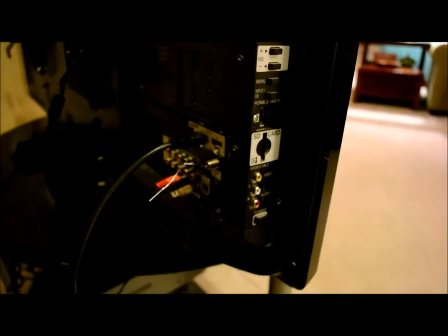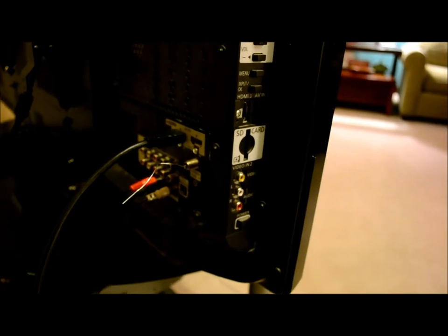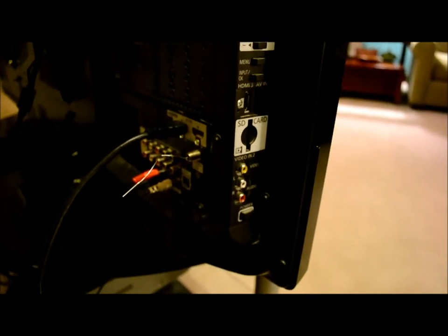I'll take a couple still pictures to show you, but that's how you get digital TV via the airwaves. Hope this helps — gives your kids something to do while you're moving in. And as always, thanks for watching.